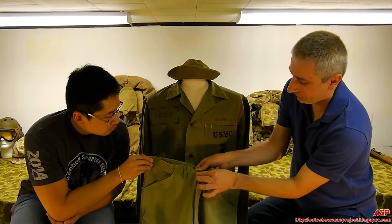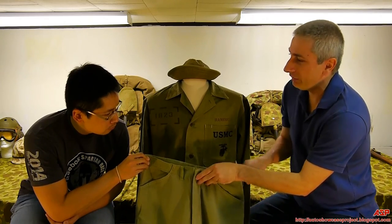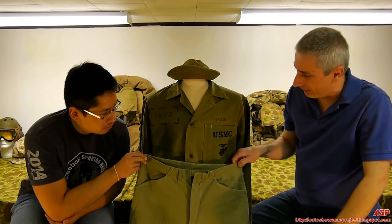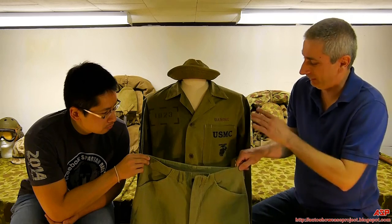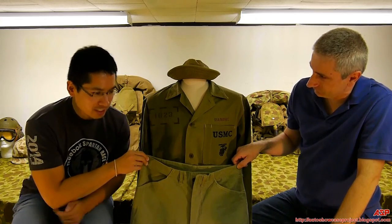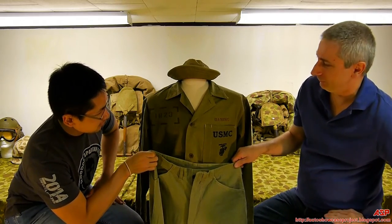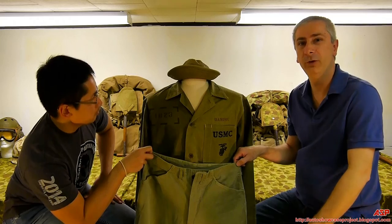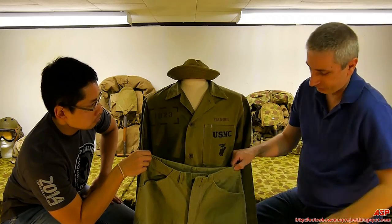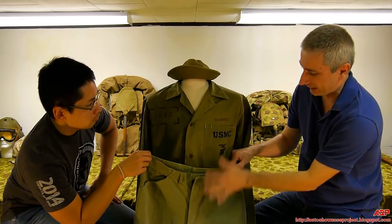The Marines never wanted to be mistaken for Army soldiers — ever, including today. So it was always a big thing with them, especially in World War II, that their uniforms said so. That was ever present during World War I as well. We will show lots of different uniforms used through to occupation duty, but this is the main uniform: the 41 utilities — a pristine jacket, a pristine pair of pants, and a Daisy Mae hat.